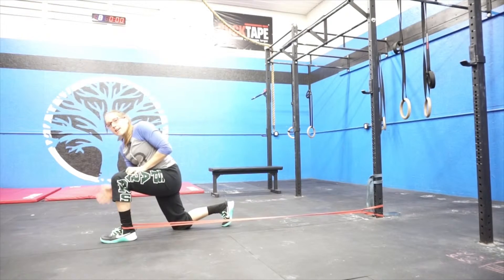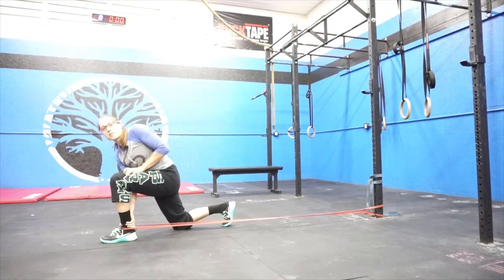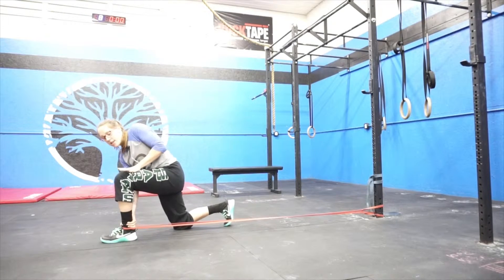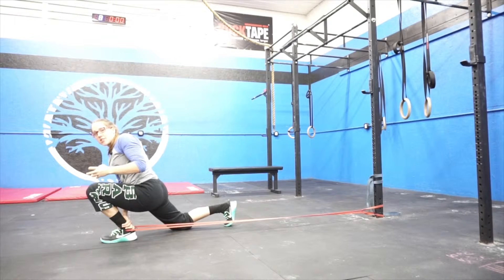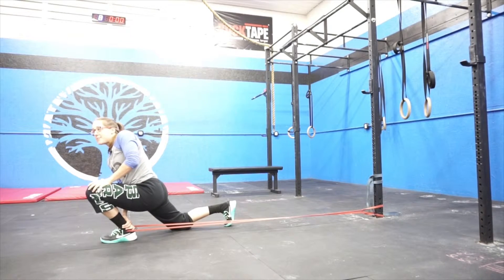From here I'm going to take my opposite hand and hold my heel to the ground so that I can keep that heel planted and drive my knee forward. This is going to break up any junk that's in your ankle from years of pounding or just not much lateral side-to-side movement. The ankle can really build up tissue, and it can make it hard for flexion to occur when squatting.